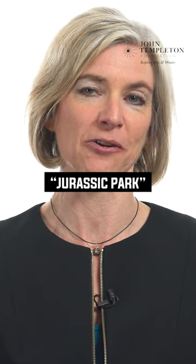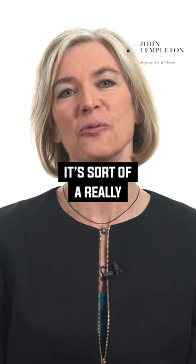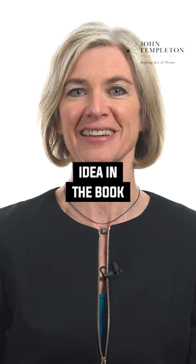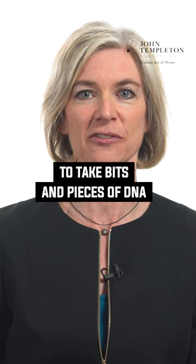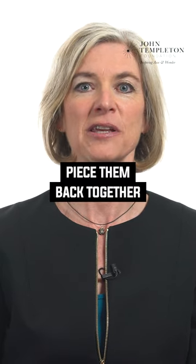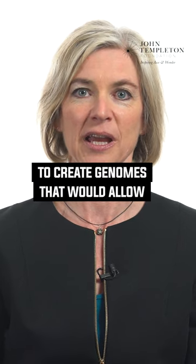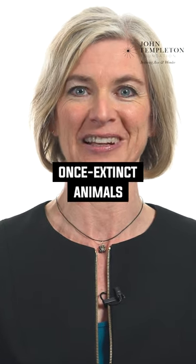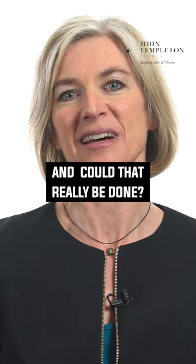For people that have seen Jurassic Park, or if you have kids like me, you've seen it many times — it's a really interesting idea. This was Michael Crichton's idea in the book and then in the movie: to think about being able to take bits and pieces of DNA from extinct animals and somehow piece them back together, perhaps using sequences of DNA from existing animals to create genomes that would allow once-extinct animals to be alive again. And could that really be done?